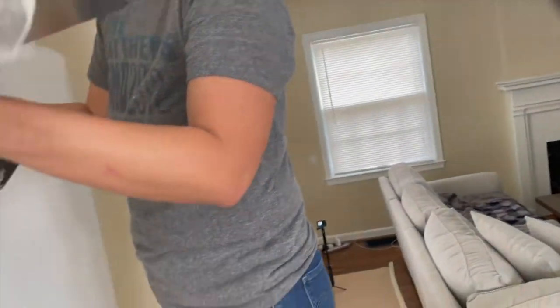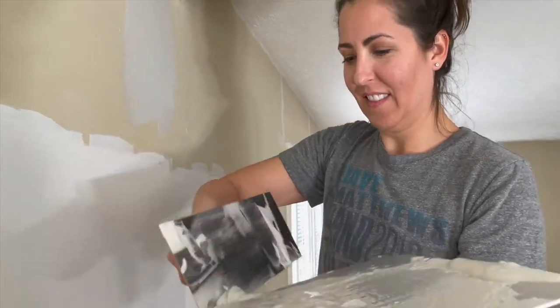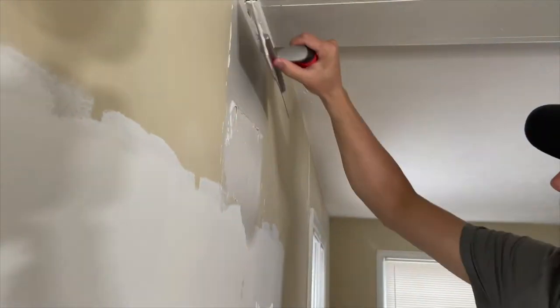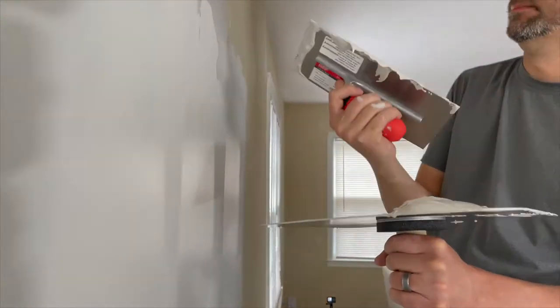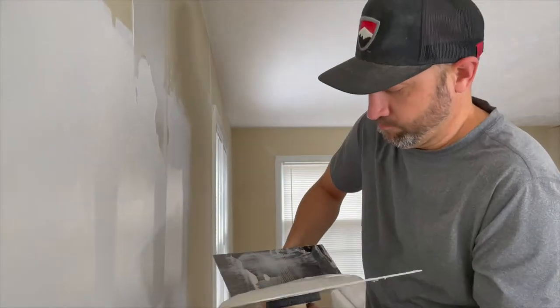We started with this section of the living room where we had painted a large sample of different white paints. There was a pretty good-sized crack that isn't very noticeable in the video, but the wall was also not very straight — it had a bow to it. So we decided to mud a larger area to kind of smooth it out a little bit more.